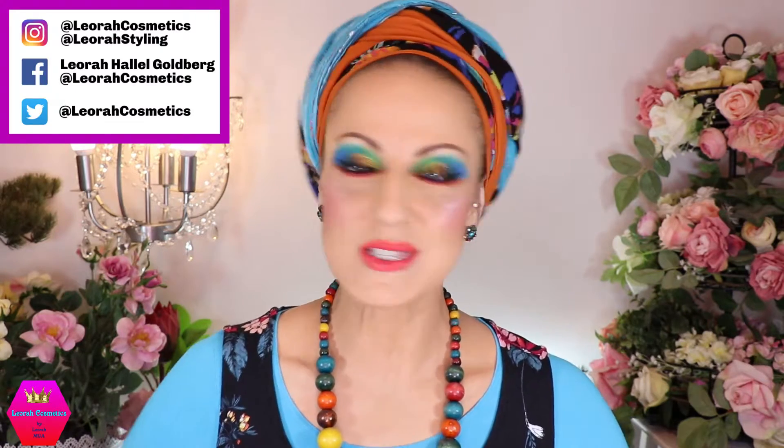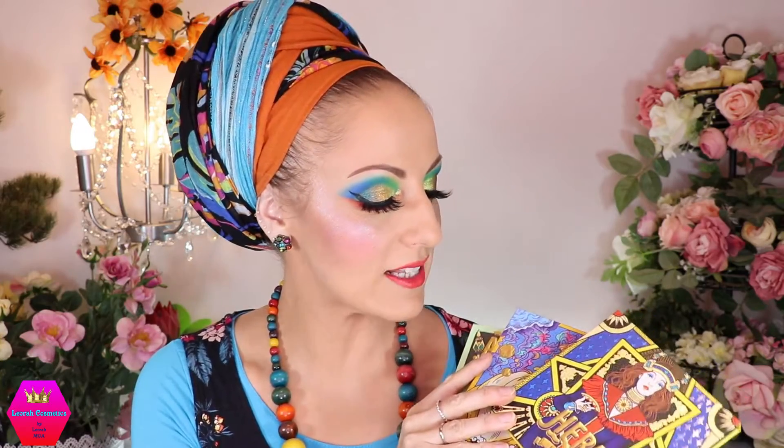Hi my lovelies, welcome back to my channel. For everybody who is new, I'm Leora and I'm so glad you found me. Welcome to today's video, which is going to be the review of these three babies.